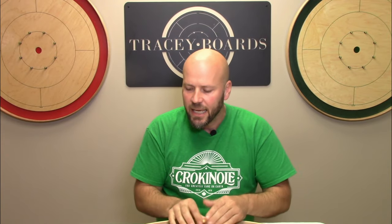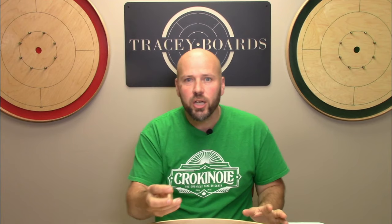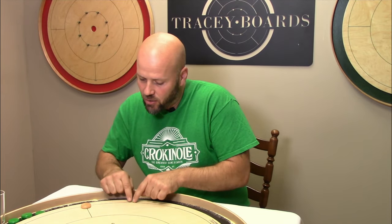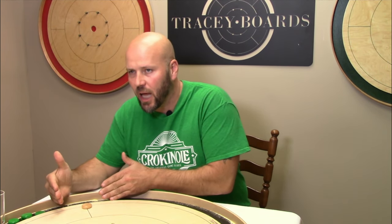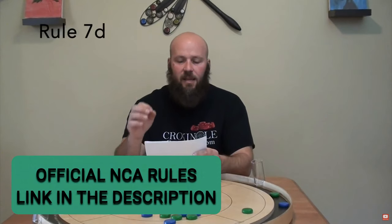What I was talking about when I said there's a little bit of confusion around this rule is how far to each side you're allowed to go. There are a good number of people that I've chatted with who believe the rule is that when you come over to the side, you still must be touching the shooting line, but your disc is not allowed to go more than 50 percent over the quadrant line. That actually isn't accurate.